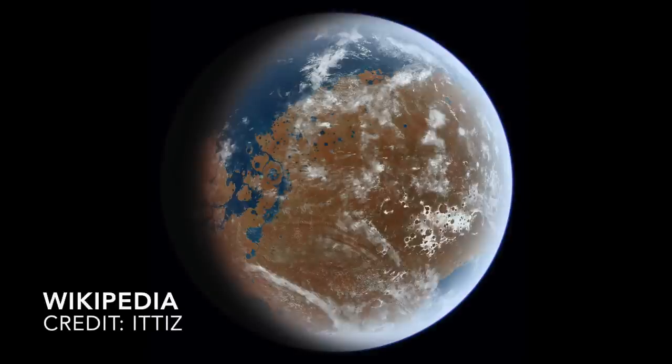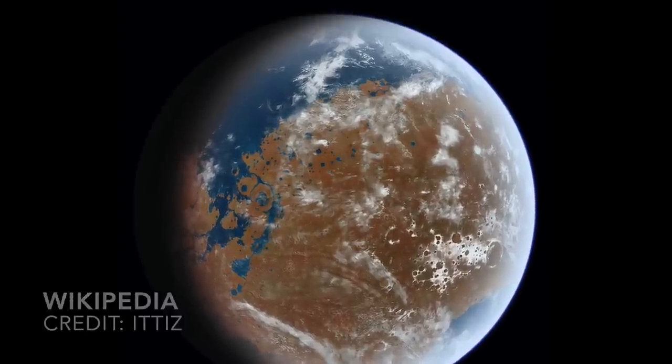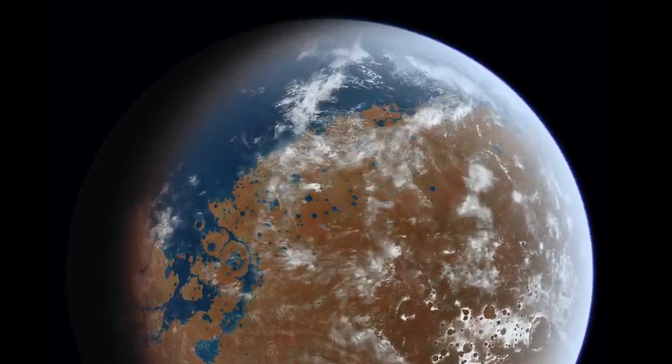If Mars ever had, or even still has, its own microbial biosphere, all of this effort should help to ensure that we can recognize it.